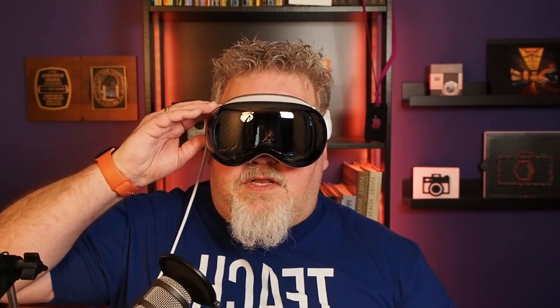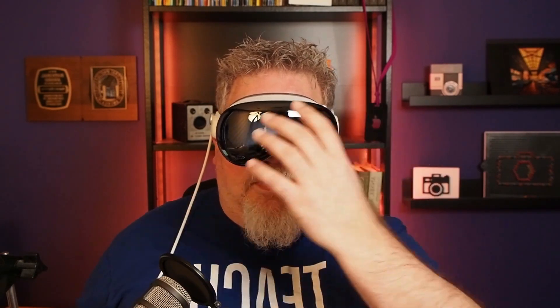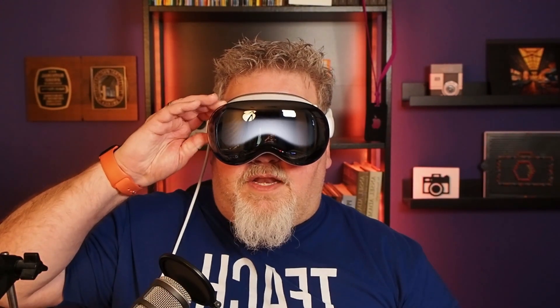In video mode — I'm going to switch to video mode right now — here's what that's going to look like. I have started a video capture and now you'll see that pulsing white on the outside screen. So that's how you know when a video is being taken. I'm going to stop that right there.